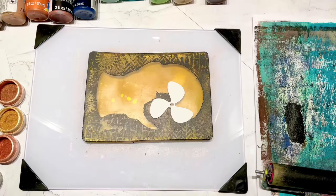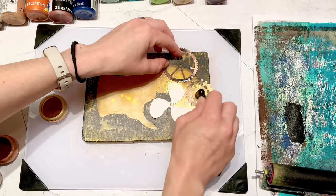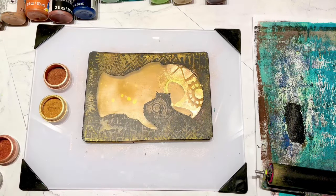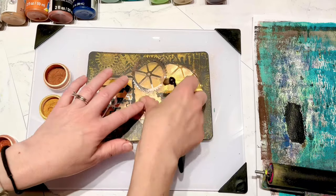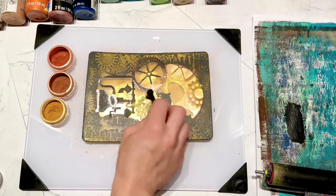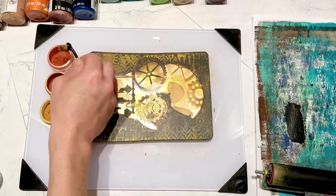Now I just removed my mask. This is kind of what I had done inside the hat - I took my little shapes and put the perfect pearls around them, just kept moving the shapes around the open space of the gel plate.